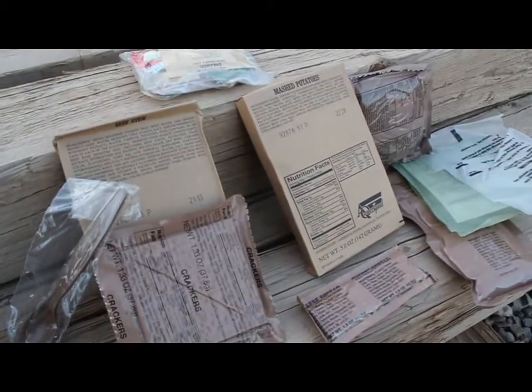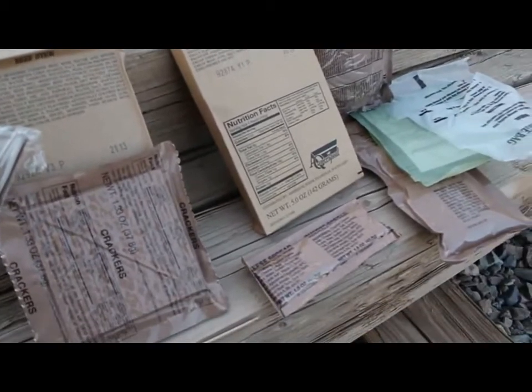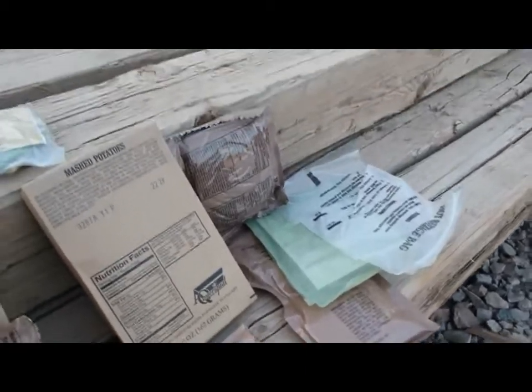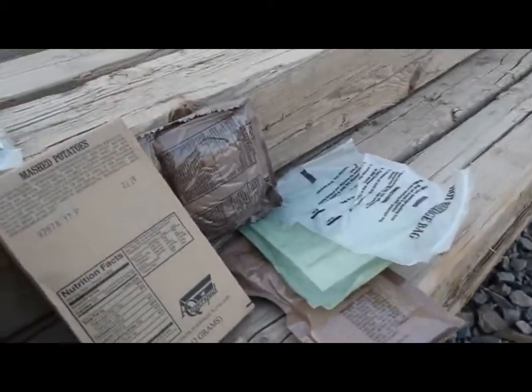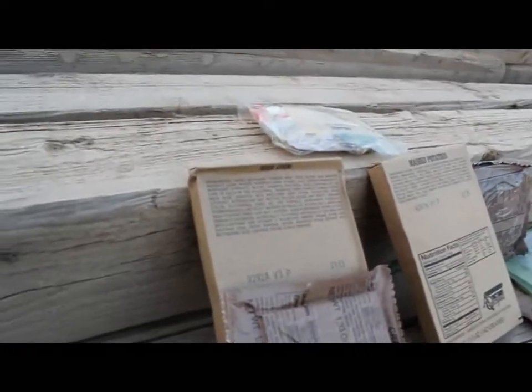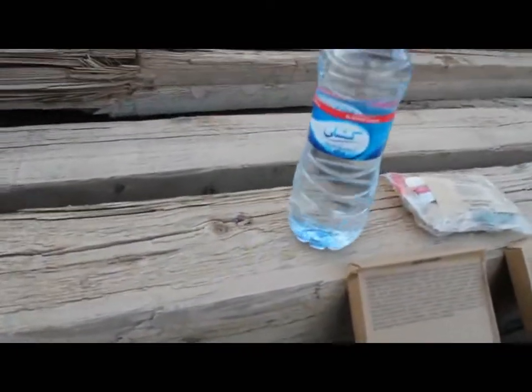We're gonna go over beef stew and dumplings. Here's our MRE all laid out: we got beef stew, crackers, mashed potatoes, cheese spread — probably nasty — a dairy shake that I more than likely won't drink, and our dessert, pound cake. But all you need for this recipe is the beef stew, the crackers, your handy-dandy MRE spoon — probably the greatest tool ever invented — your heater, and a nice bottle of water.